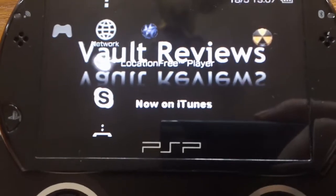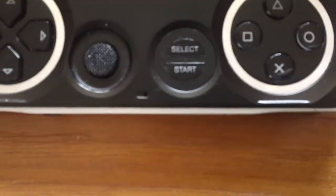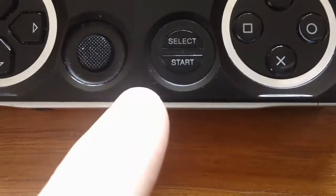Remote play, Skype. You've got a little speaker and a little microphone right there on the device — it's not focusing very well but there it is.